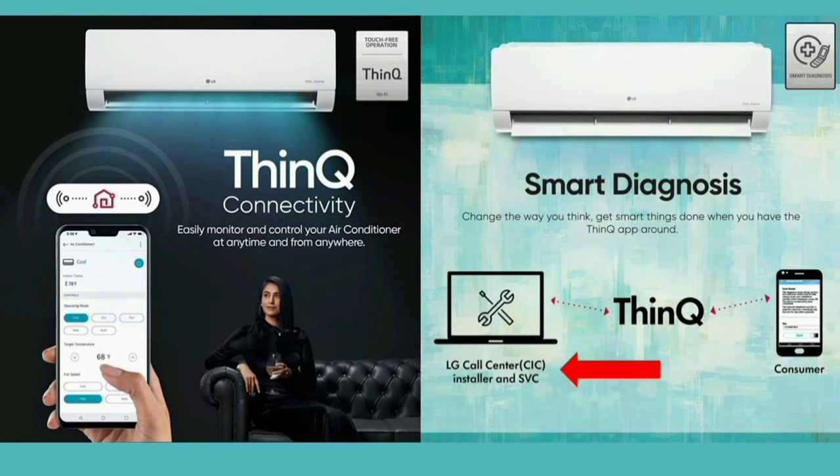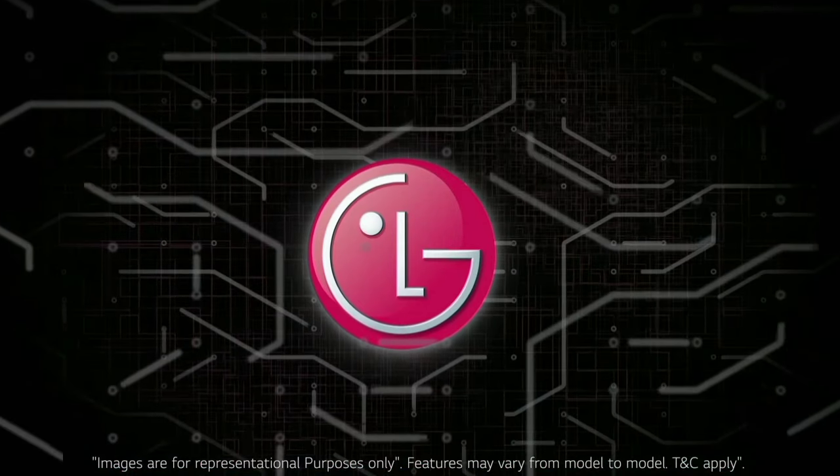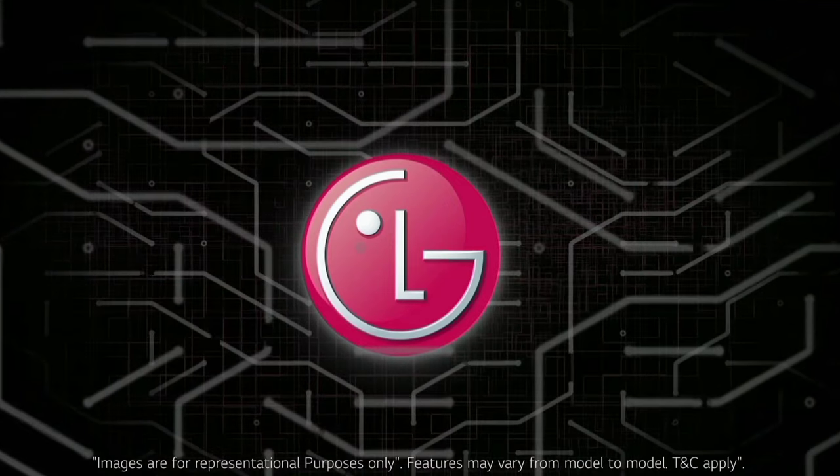This AC can be controlled with a mobile phone. There is an app — you go to the app store, and that app, once installed on your mobile phone, allows you to easily control the AC remotely.